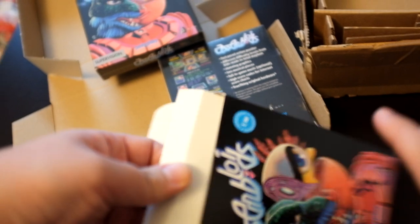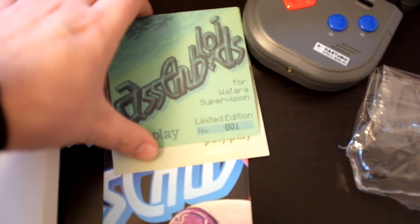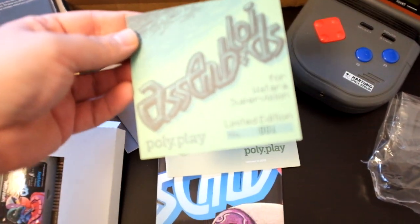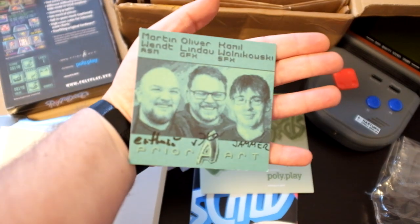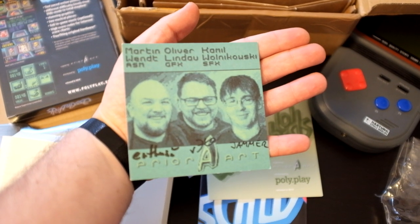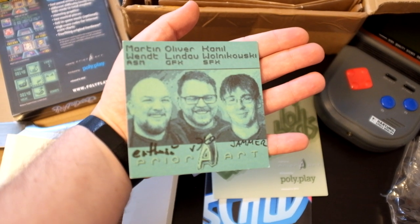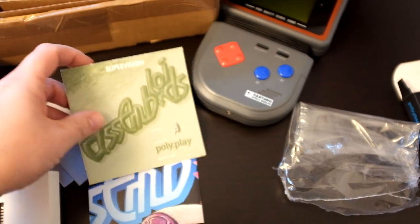What we have is a very tiny card — it says limited edition number. Here's the development team: programming by Martin, all the beautiful graphics by Oliver, and the amazing sound by Camille. These are included with every version.